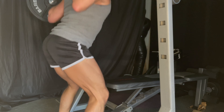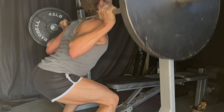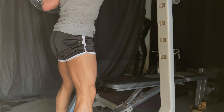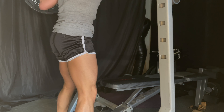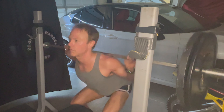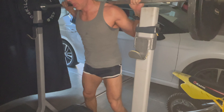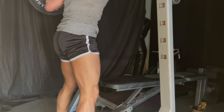I take a shoulder-width stance because I like to hit the outer sweep of my legs — that's the vastus lateralis. I take a slightly narrower stance than most people, my toes are slightly pointed out, and my knees are in line with my toes. I flex my glutes, imagine that I'm pushing through the floor, and then come up. I'm letting out the air on the concentric part, and then just push it up.